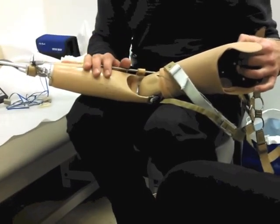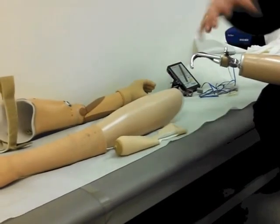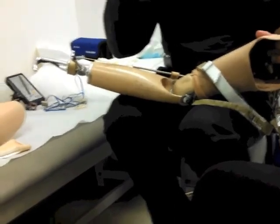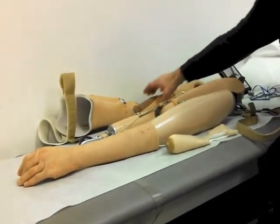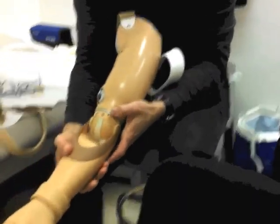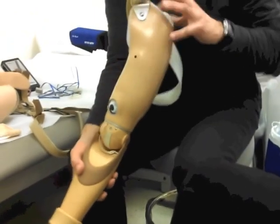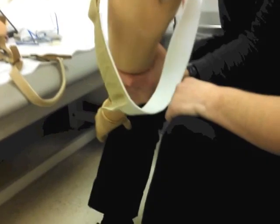It's a prosthesis that works off of basically a muscle — when you fire the muscle, it activates the elbow, the hand, and the wrist. There's a little button here and it just powers it on, and this is already powered up. There are two electrodes inside here, and I have the myotester here — I can check you a little bit.